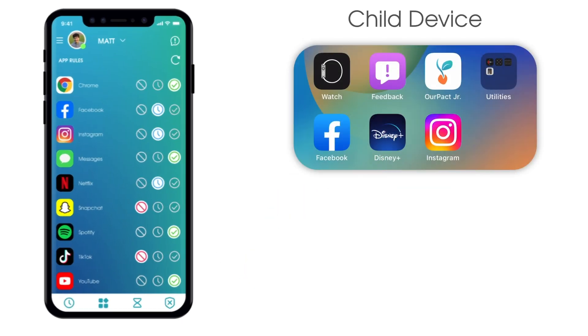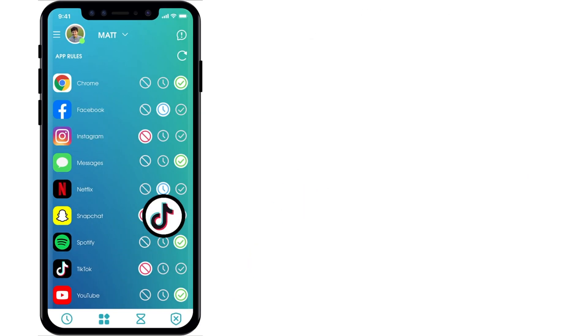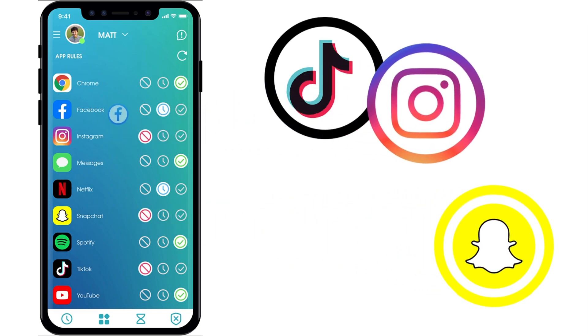Once paired through RPACT Connect, you can limit or restrict access to any app, including social media apps like TikTok, Snapchat, Instagram, and Facebook. Pairing gives you the tools and features required to safeguard against too much screen time, harmful apps, and dangerous online predators.